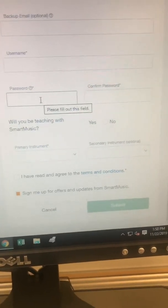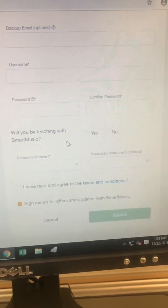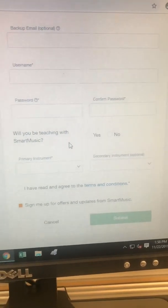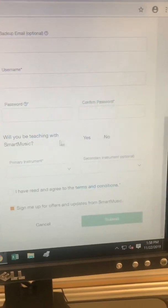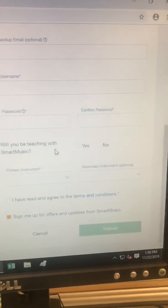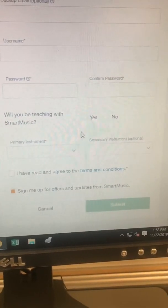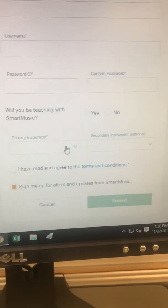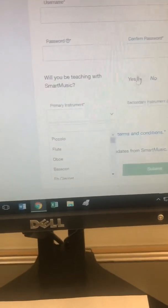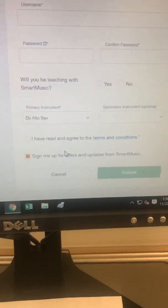That's going to help you create a username and a password that you'll remember. They'll ask you to confirm that password. It also asks 'Will you be teaching with SmartMusic?' — if you're a student, click no. You'll also put down your primary instrument. I play all instruments but my main is alto saxophone, so I would put that in.